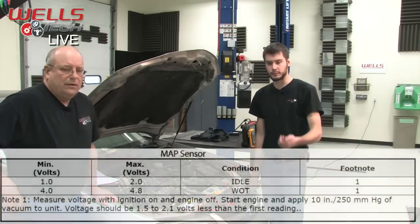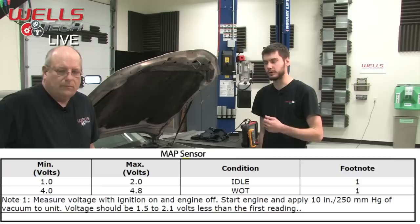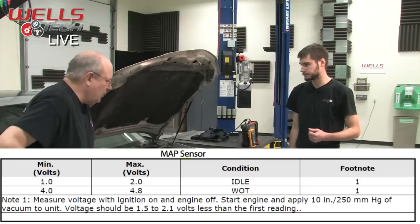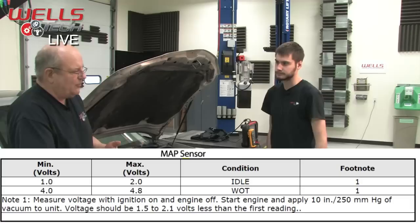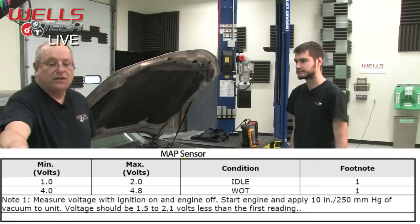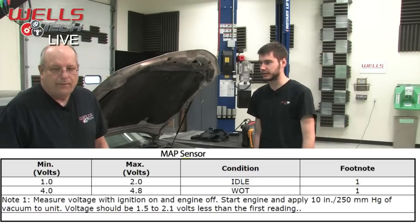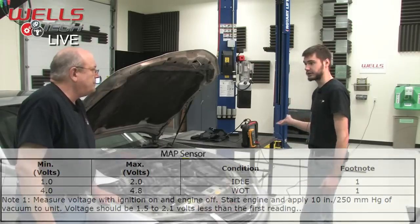The spec shows at wide open throttle you should be between 4.0 and 4.8 volts — and remember, wide open throttle is the same as testing key on, engine off. Between 1 and 2 volts at idle is also good to know. That's a rule of thumb I keep in my head because it's a really good, simple test. So we know our sensor is out of spec right now.